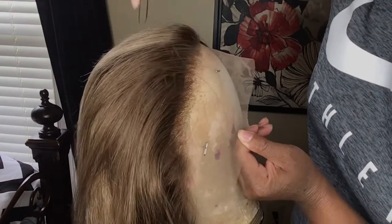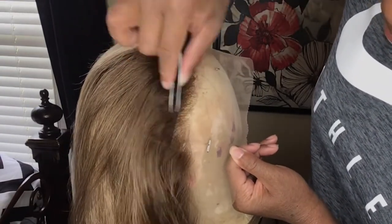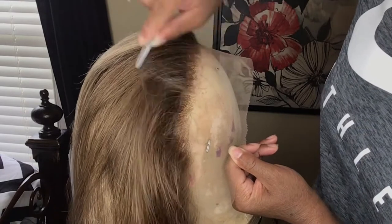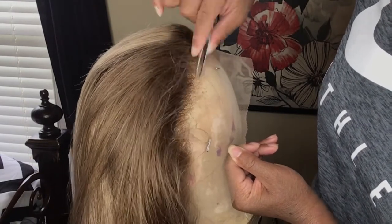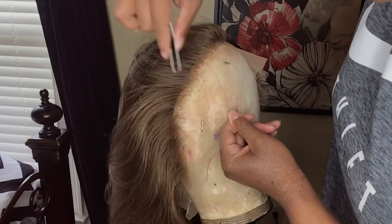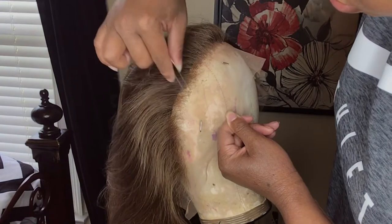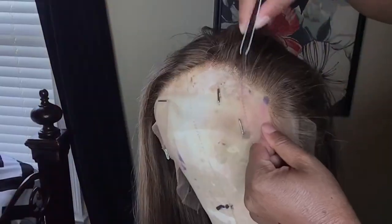Cutting the ends just makes the wig look thicker and makes the hair look more healthy. Like I said, this wig is a T-part, which means you really can't pluck as far back as you would with a frontal. But I'm doing the best I can. As a wig maker, I'm always going to pluck extra no matter how pre-plucked the wig is.